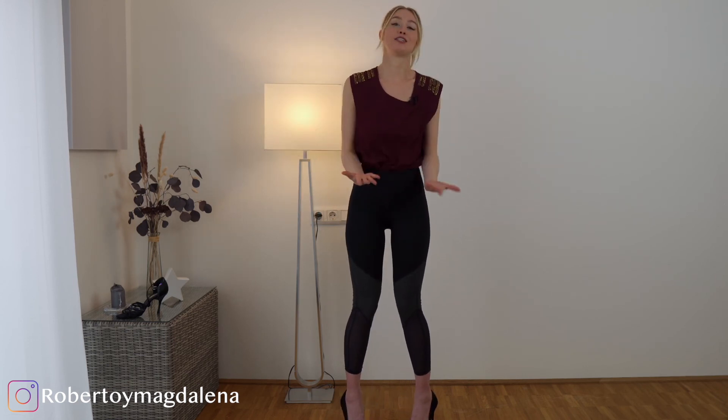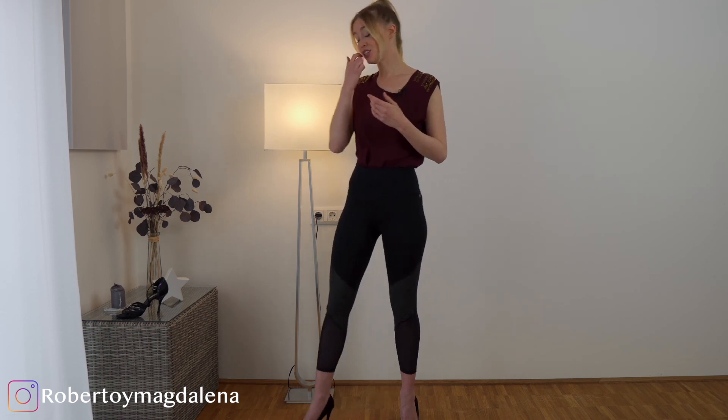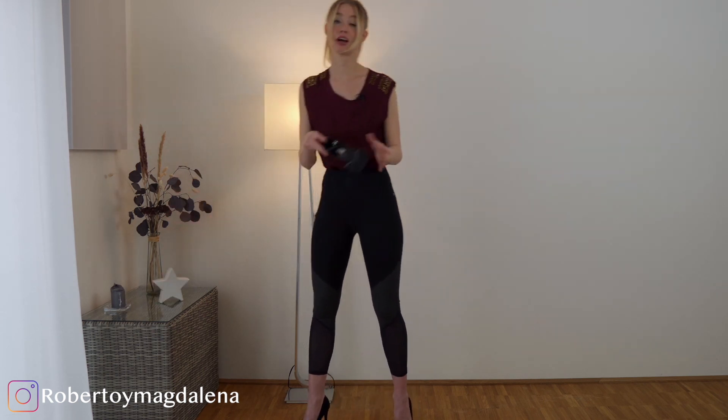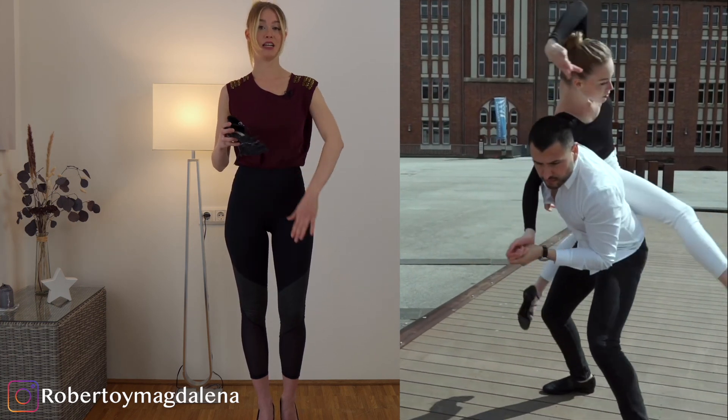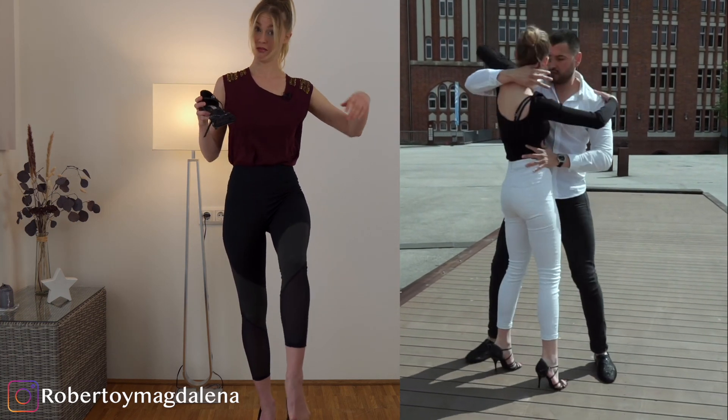This will give you a lot more stability and you will look even more elegant, because if you turn your knees inside it does not look so nice. And for dancing, you really should use heels that you can close so they won't fall off your feet when you dance and lift your leg up.